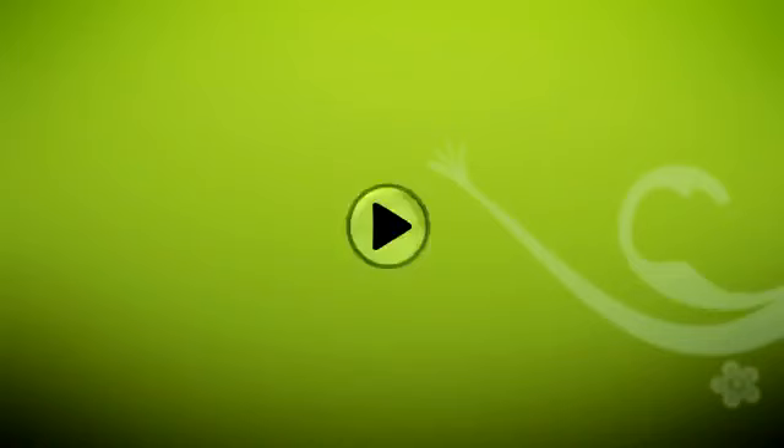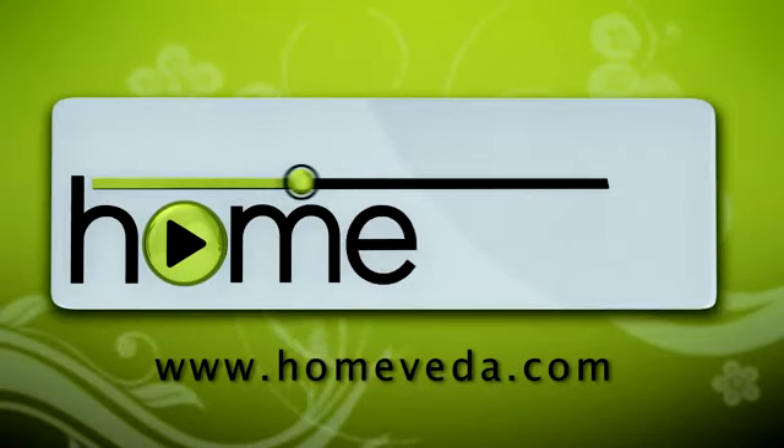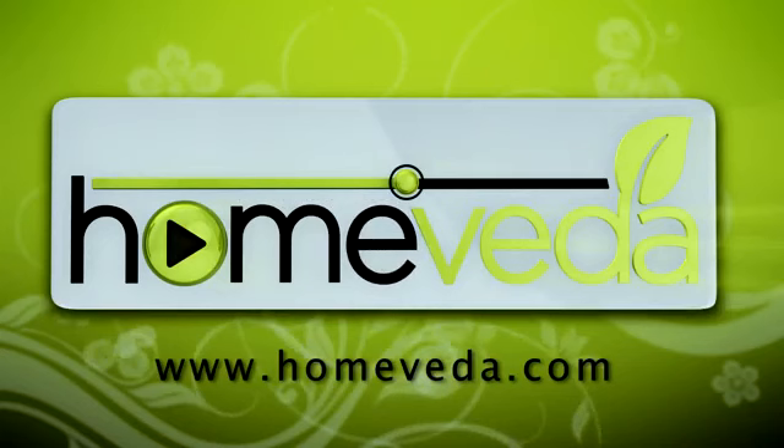Take care of yourself. Hope you liked the video — write in your comments below and let us know what you think. If you want to share this video with your friends on Facebook or Google+, use the easy share options below. I will see you again soon. Till then, take care. For more such natural home remedies, visit www.homeveda.com.